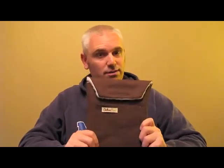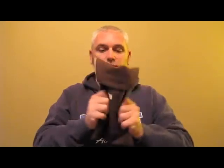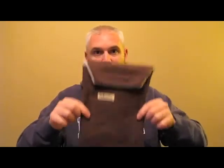Let's open this up and dig down in here and grab this out so you can see it. I think you're going to agree that this is a really cool little sack or case. This is very tough — it's not going to rip, it's not going to tear. And it's small and very lightweight.